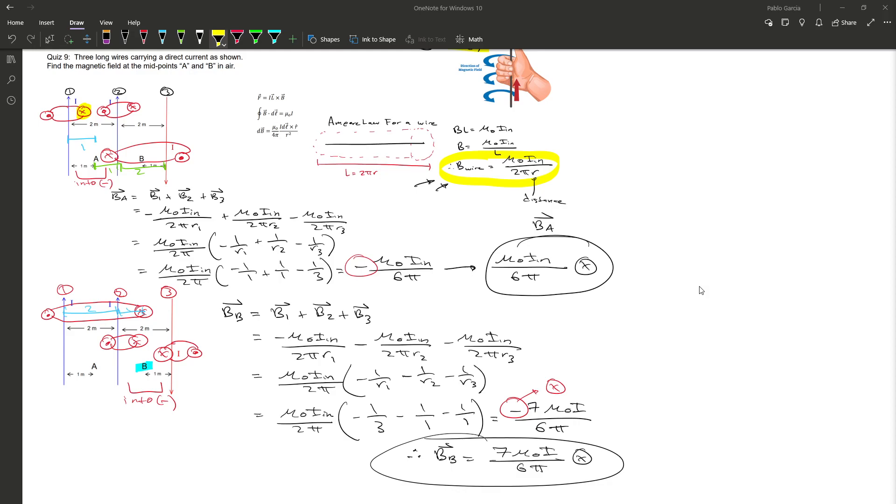So we found the magnetic field at point A and also at point B for this problem. I hope this short explanation helps you understand how to find the magnetic field of a wire and helps you with future quiz and homework problems. Thank you for listening, and good luck during the semester.